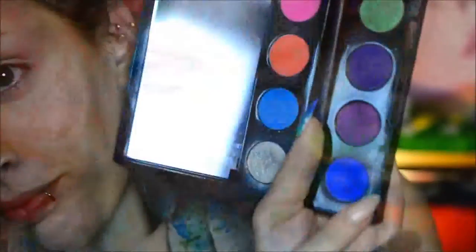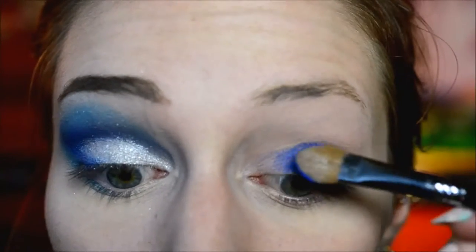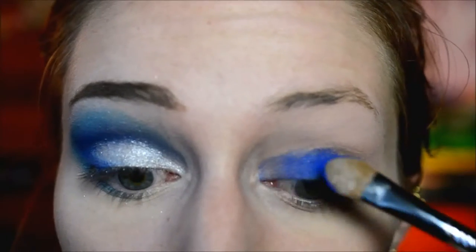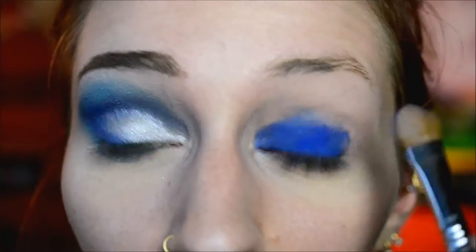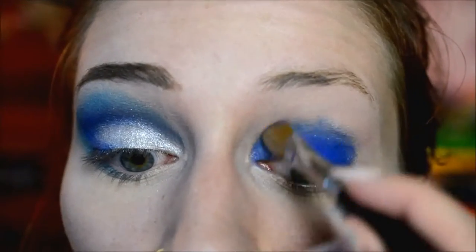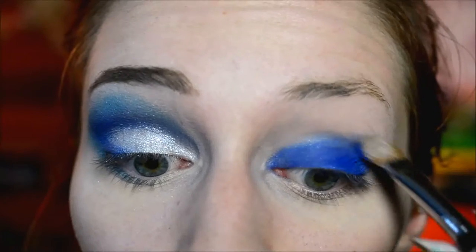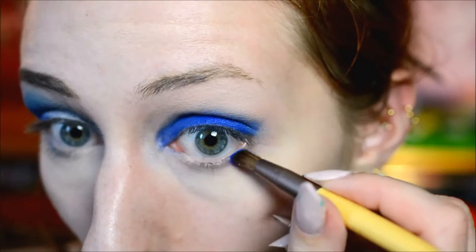For my other eye I also used the same palette and started out with the same blue shade in the crease. If you don't have this palette you can just use the same color from another brand. I just packed it on and then used the same brush to blend it into the crease a little, which makes it easier to blend the green onto it later — the more blending you do between steps, the less you'll have to do at the end.